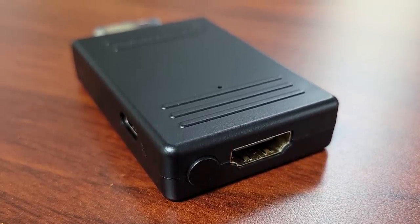This is similar to the Eon adapter — it's another good option. It's from Retrobit, and it plugs into that digital port on the back of your GameCube.